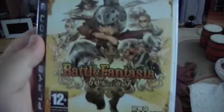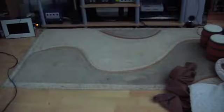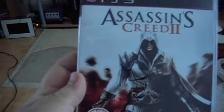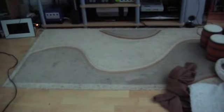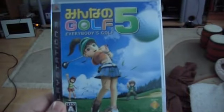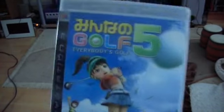I have the PAL version of Battle Fantasia, which is a fun cutesy beat-em-up made by the same guys who do BlazBlue and Guilty Gear. Assassin's Creed 2. Soul Calibur 4. Heavenly Sword. And the Japanese version of Hot Shot Golf — or Everybody's Golf, depending on where you come from — number five. So that's all my PS3 games, and I'll see you around.